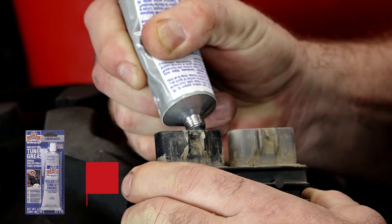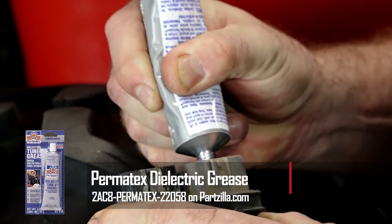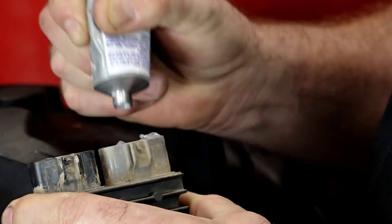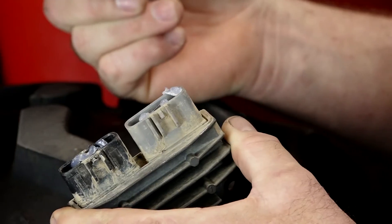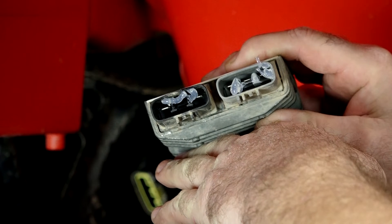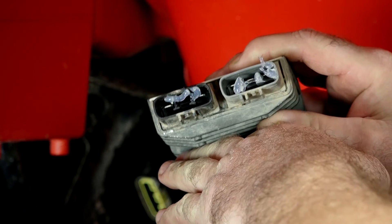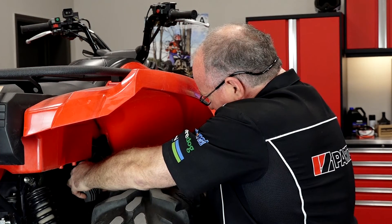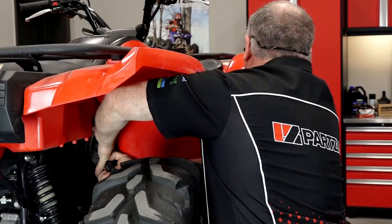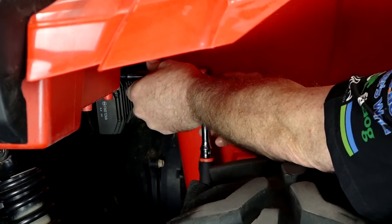Whenever I'm working on electrical systems — particularly on a side-by-side or ATV — you want to pick up a tube of dielectric grease, because this will help with connectivity and keep out any water or dirt. I realize it's got a seal in there, but this is just an extra layer of protection. Go ahead and plug in the stator connector first and push until it clicks. Now we just need to bolt it back up.